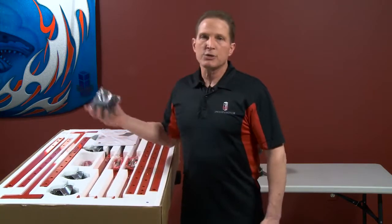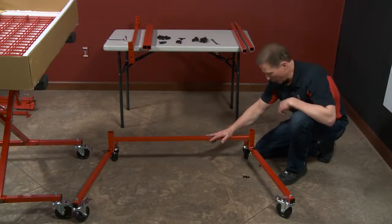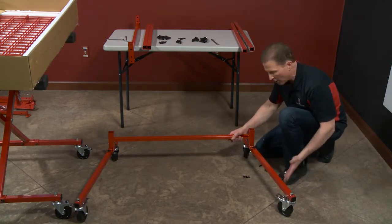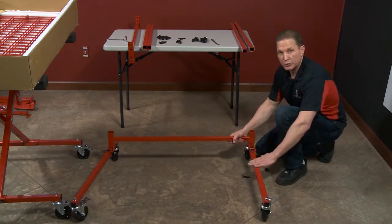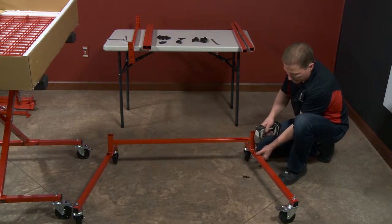The first thing I'm going to do is sort my hardware and put my wheels on my legs. Now I'm going to put my base support on, and I have an option. If I'm going to be nesting my carts, I kick the legs out. If not, I would have them straight on. But I'm going to be nesting my carts, so I'll slide it all the way out and tighten my bolts.